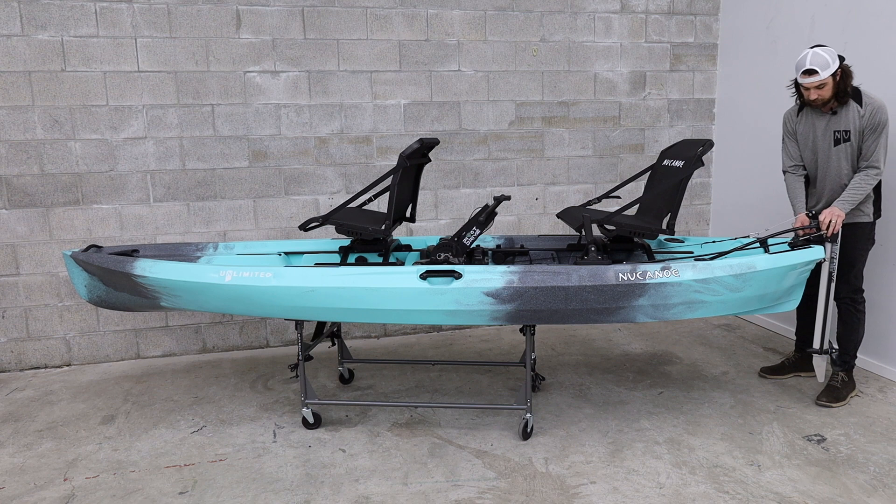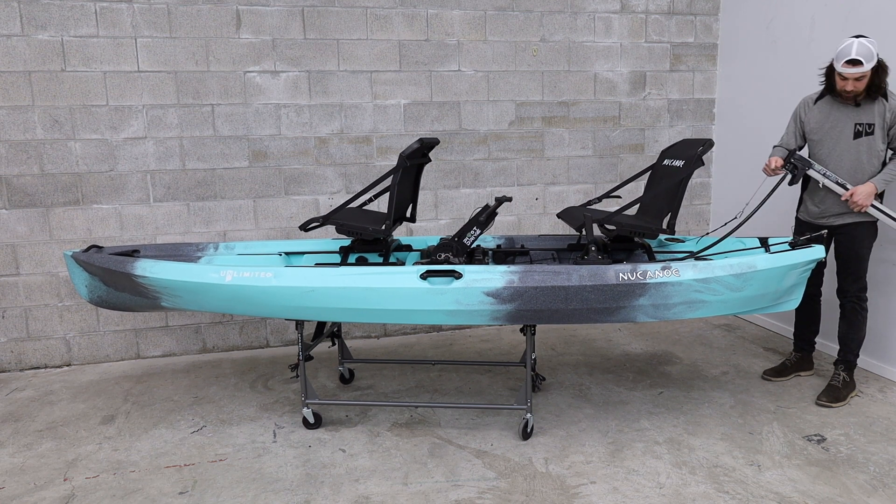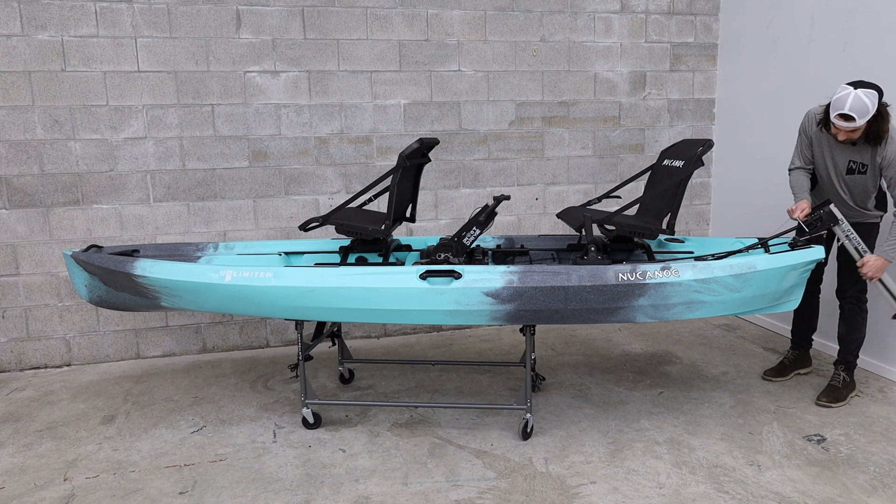Specifically at the transom, it's all plug-and-play with the Quick Connect system. It just means you can pull up and drop on your pivot drive with a single bolt.